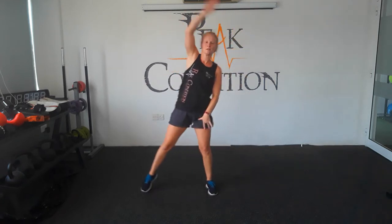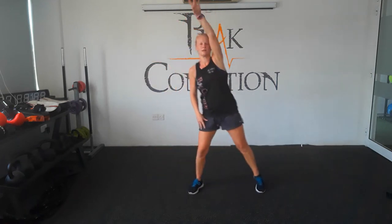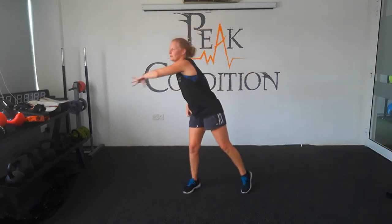Doing little step taps now. So step outside, tap up, arm up in the air. Just a little stretch. Going to point forwards in front. We're doing this as a little routine now, so you can do two up in the air. That's two and then four in front. One, two, three, four. Very good, well done.